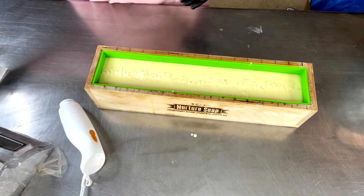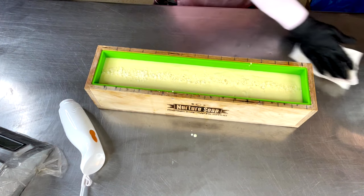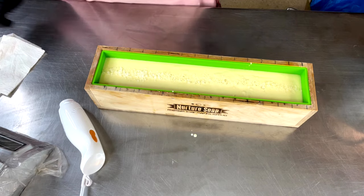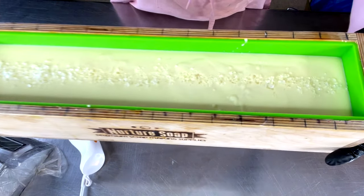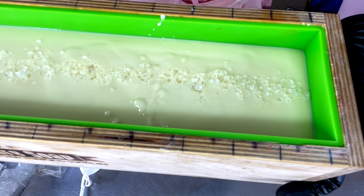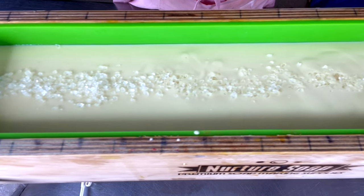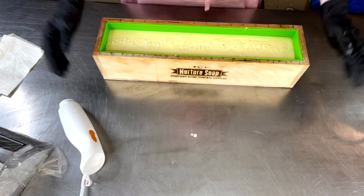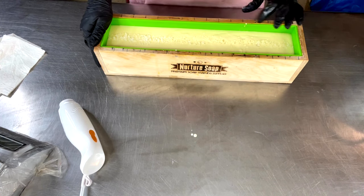All righty guys, that is it — that is as simple as that is today. I love soaping days like this — just a single pour, no muss no fuss, no swirling, no layers, no different colors, nothing. I'm going to bring you guys back in just a few seconds — but tomorrow for me — and we will take a look at what this beauty did.